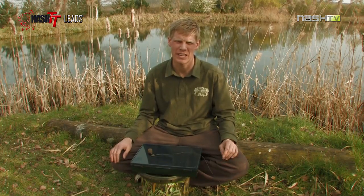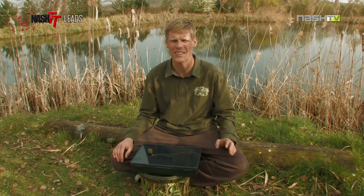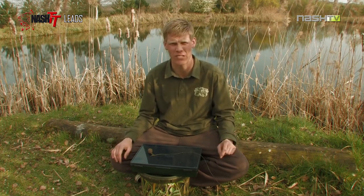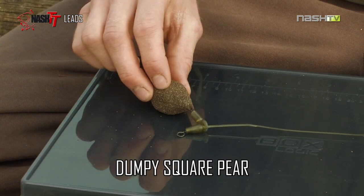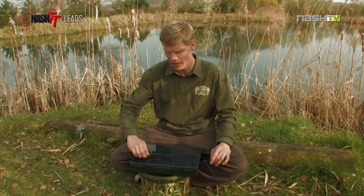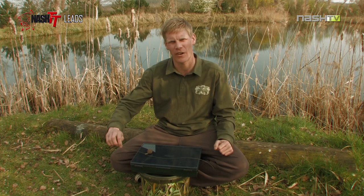Next up, we've got the dumpy square pair. This is my lead choice when I'm fishing with running rigs. I always go for a heavy lead, around 3-4oz when using this style of rig. Its squared off profile allows it to lay nice and flat on the bottom and I always fish with a backstop. When the rig passes through and hits that, the lead comes into play and sets that hook home.